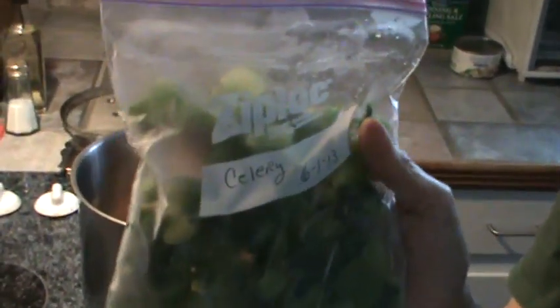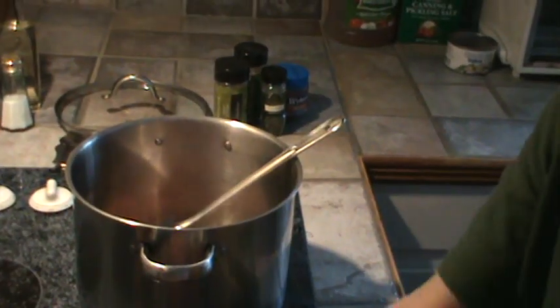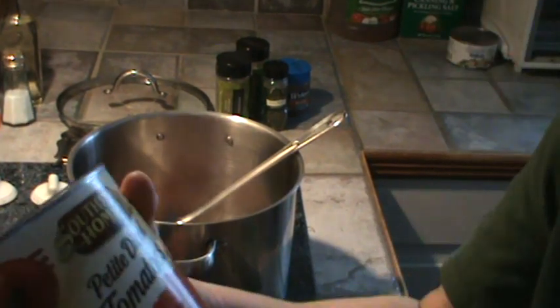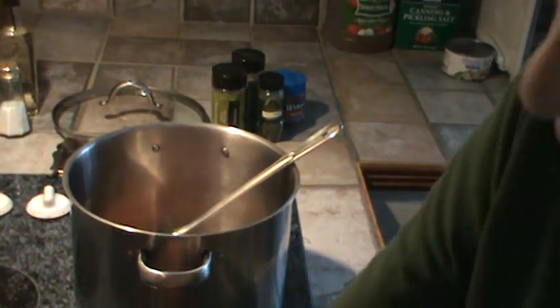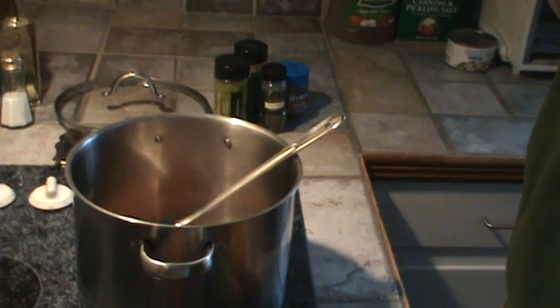Now I'll be sautéing together the celery, the onion, and the carrots. This just gives them a lot more flavor if you can sauté them first — kind of seal that flavor in. And then after I've done all that, I'm going to add one 28-ounce can of petite diced tomatoes. I'll show you the spices and everything I'm going to use later. So when I've done all this, we'll be back.